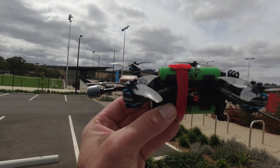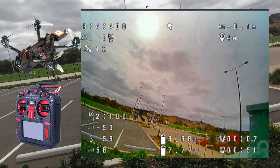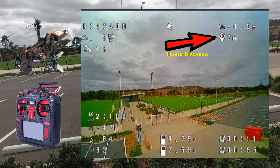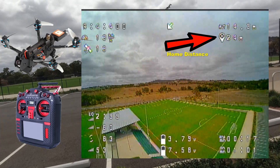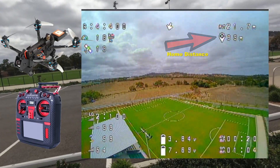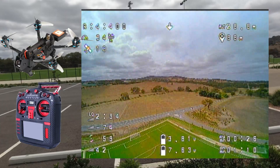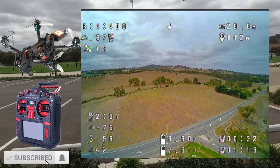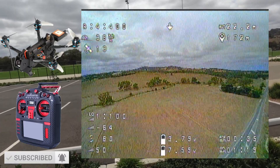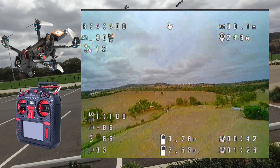Hopefully we found some satellites now — let's have a fly. Oh, there we go, 400 — excellent! I'm going to be really light on the sticks, folks. This isn't a powerhouse, it is not a freestyle quad. It is a pure cruiser — slow and steady, nice long range flyer.